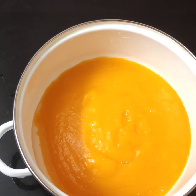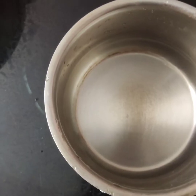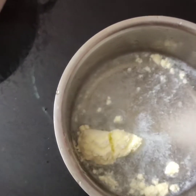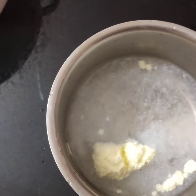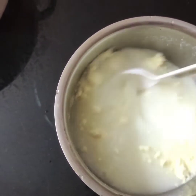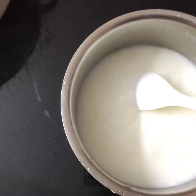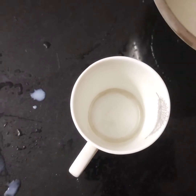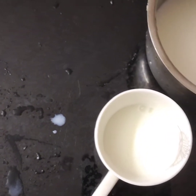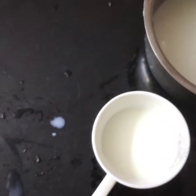Now in this video, add 2 spoons of pad, put on the top of the water. If you need to mix the same, we mix it a little.